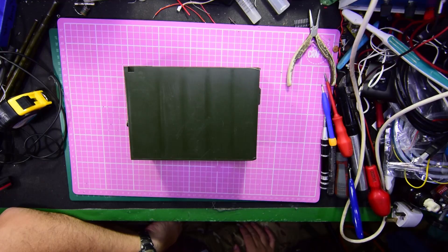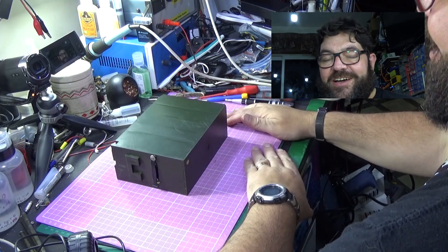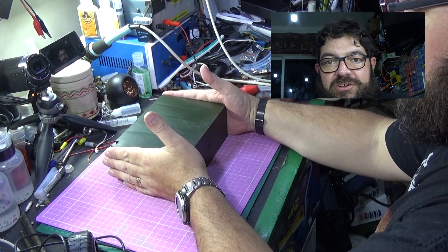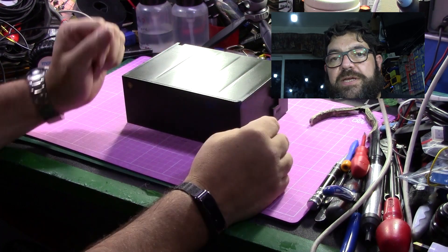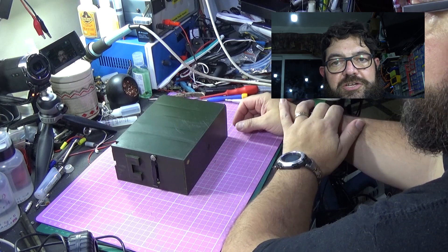Very good morning to you and here we are again with another wonderful show-and-tell, and this is something rather different. What's big and green and sitting on George's bench? There are so many rude answers to that, but not this time. This time we have part of a piece of equipment which I'd like to show you. I say part because this is only one part, and some people, certainly quite a few ex-servicemen, may well recognise what this is.